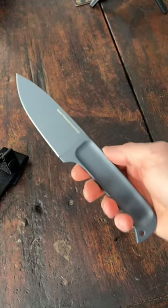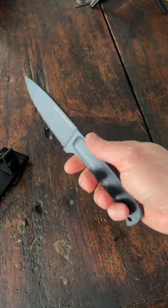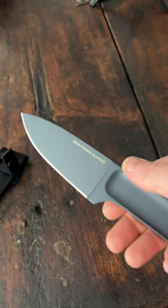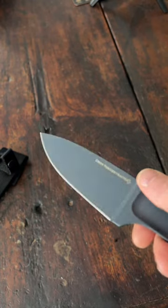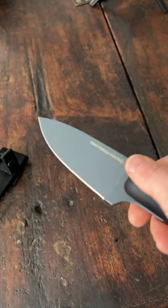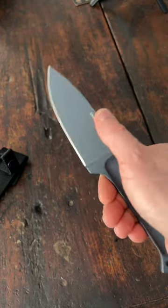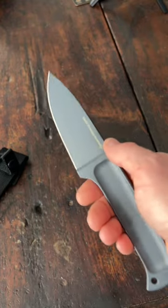And let's take a look at this bad boy here. Wow. So this is a 4-inch drop point blade made of 52100 steel. I like 52100 — it has great edge retention, but it has very low corrosion resistance. But that's cool because this whole knife is powder coated, and that's going to help if you live in a very wet climate such as I do.